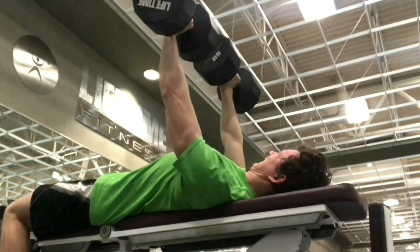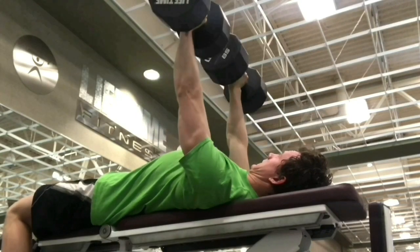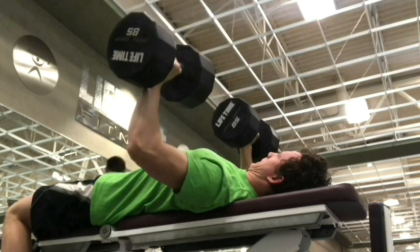When performing the bench press, make sure you keep the cervical neutral, the thoracic extended, the lumbar neutral, and the scapula depressed and retracted.